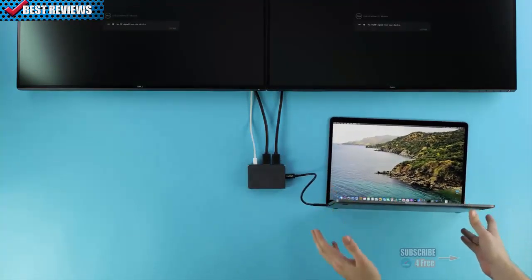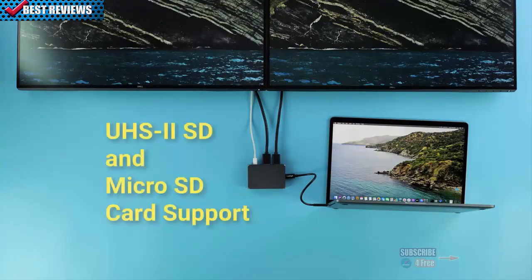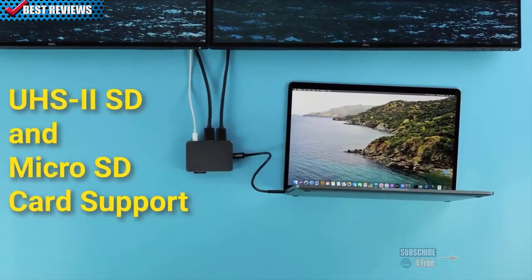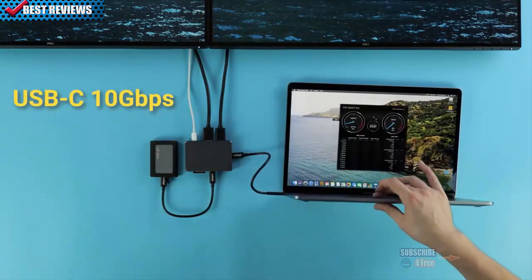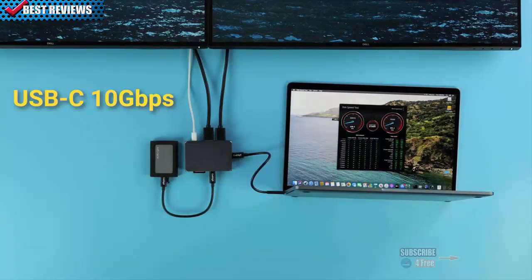Moving on to the other side of the Soho, we have a whole host of ports for any and all of your needs. The Soho offers UHS-II full-size and microSD card slots that are capable of faster transfer speeds. Next, we have a USB-C 10Gbps port capable of high-speed data transfers — a perfect fit for external SSDs or other fast storage devices.